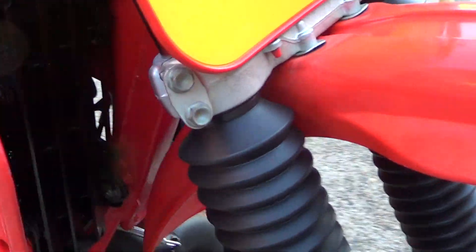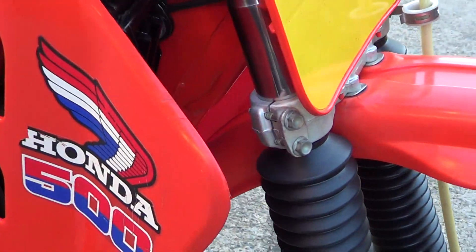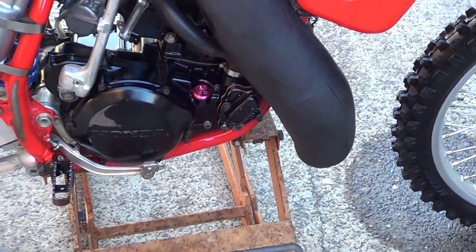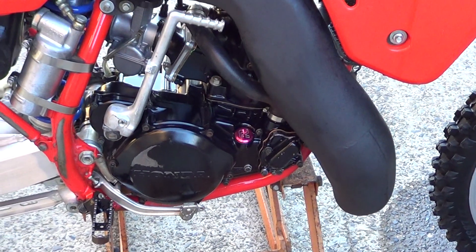It's got new tyres, original radiators — they're nice and straight, got the louvers on them. Original plastics except the rear guard. Looks like a DG pipe or something like that. It's had a later model two-piece clutch cover fitted.